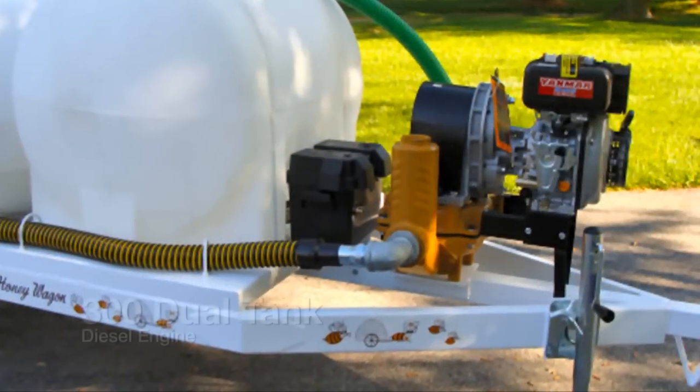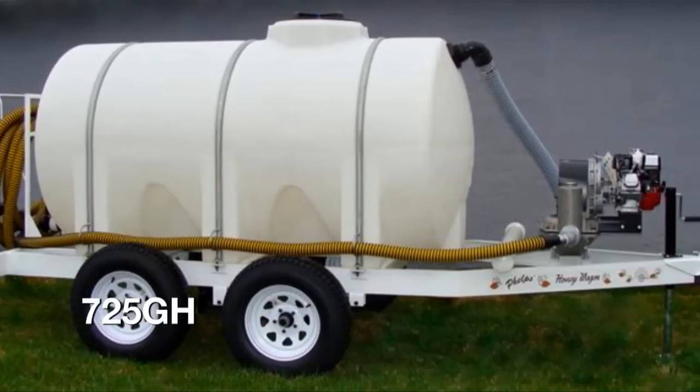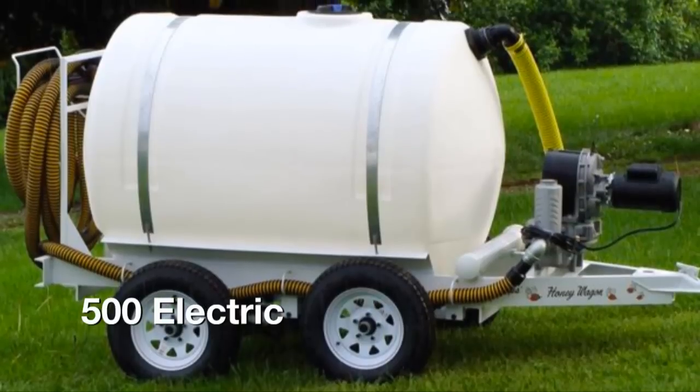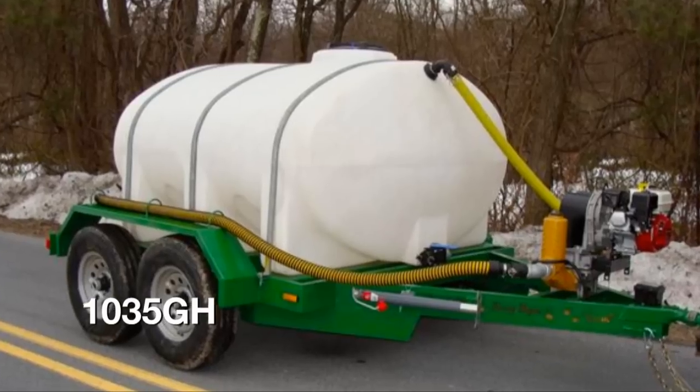Phelps Honey Wagon offers many models, each helping to meet the specific needs of our customers. We offer numerous sizes of tanks, motors, and engines. If you're not sure what model works best for you, give us a call or email — we'd love to help you any way that we can.